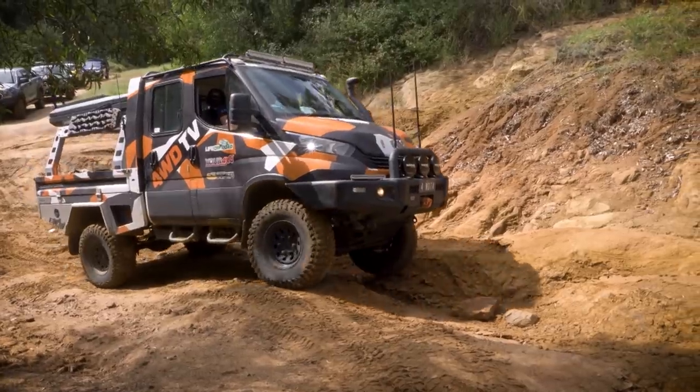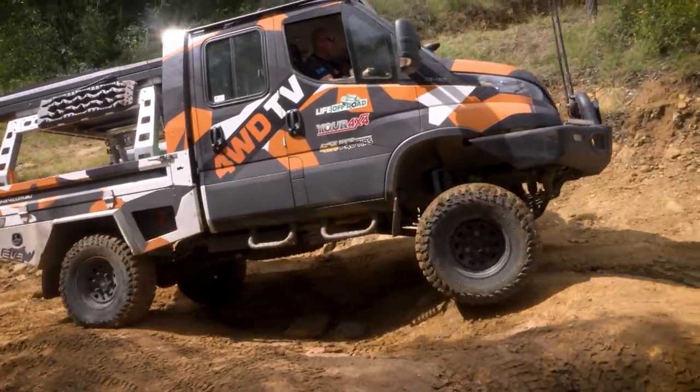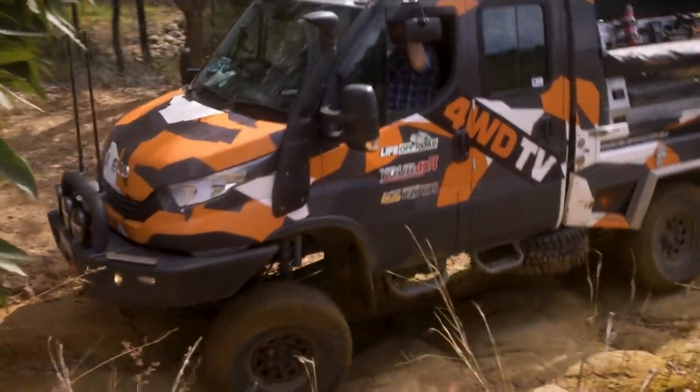Alright Ben, this is looking pretty good. You've got articulation on every point along this track, trying to get your wheels down. That's a nice section of track, especially just for a warm up.